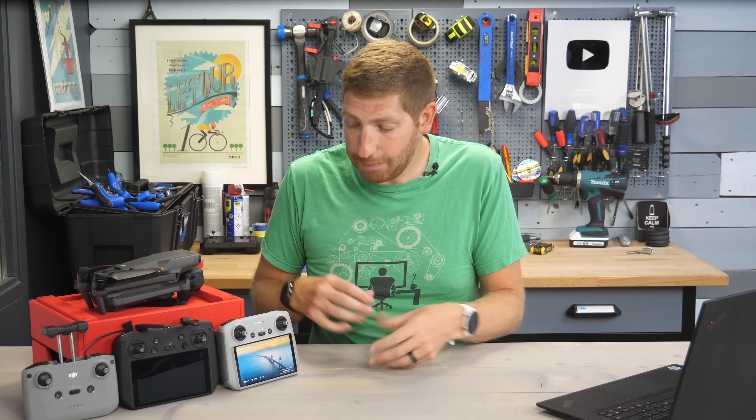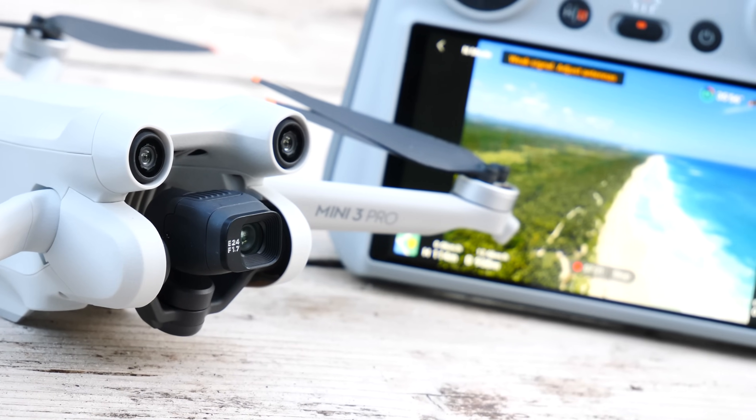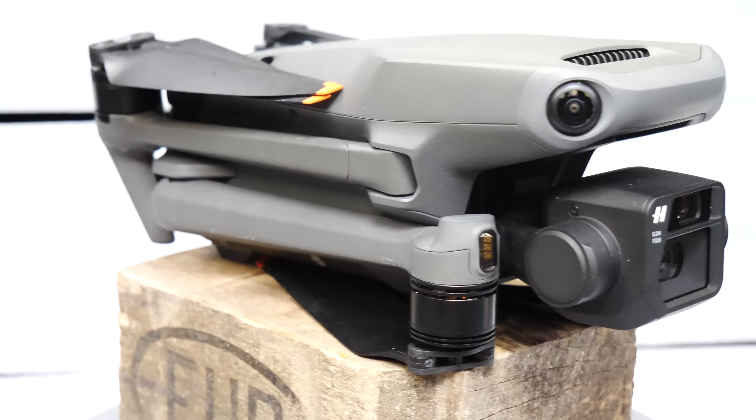So if you're trying to save weight, this is a great way to do it. Also, you may have already bought the Mini 3 and want a controller with the screen built into it. In that case, you now have compatibility with the Mavic 3, which gives you more flexibility on what controller you take with you.